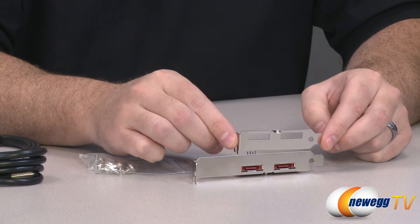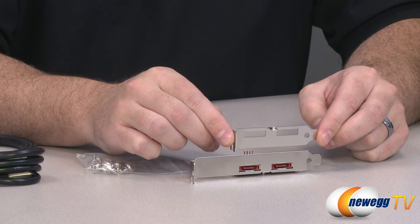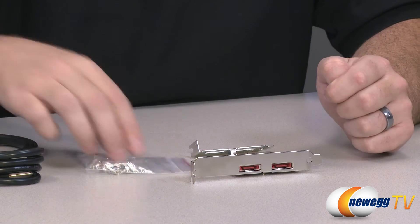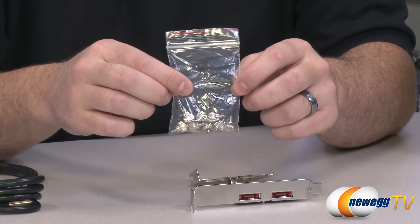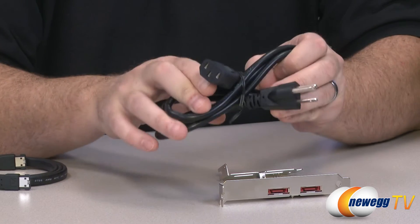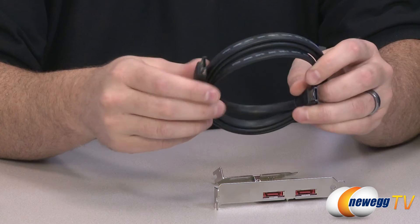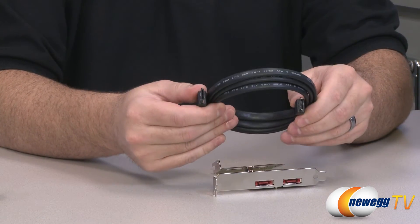They also give you this low profile bracket, so if you're running a low profile computer system at home, you should be able to pop that bracket on and have compatibility. You also get these eight thumb screws, used to actually mount drives into the enclosure. You also get a power cable, and an eSATA cable which you can route from your SATA controller card, once it's installed into your computer, over to the external enclosure.